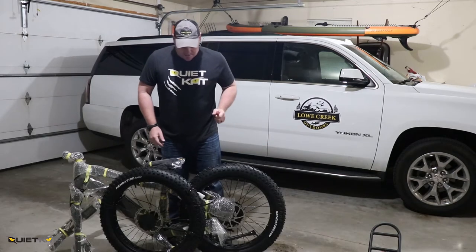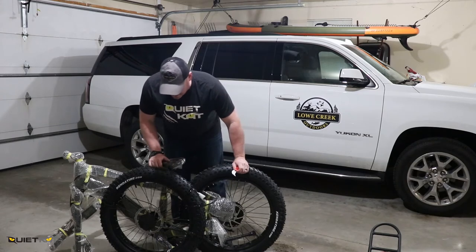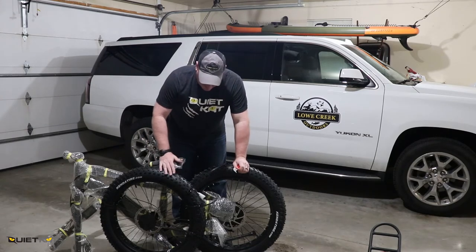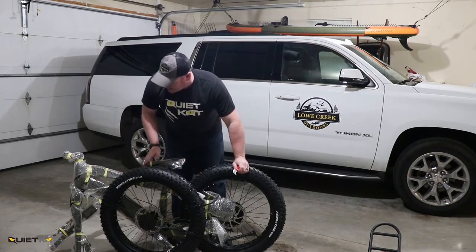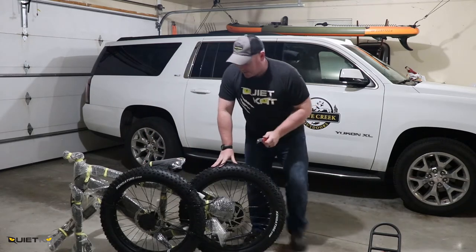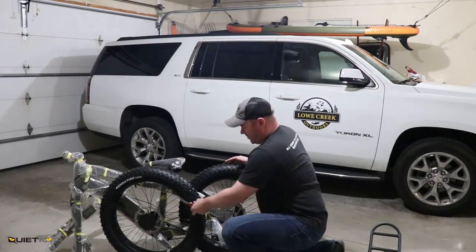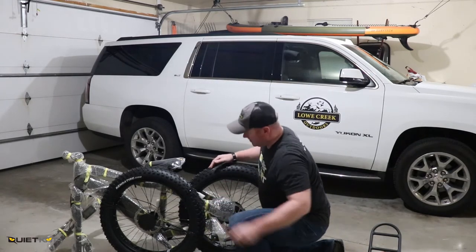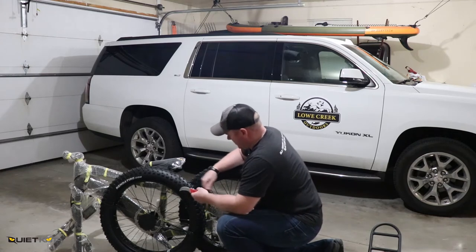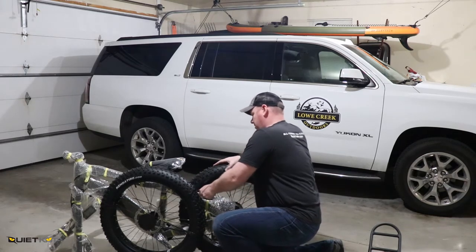You'll notice that the bike comes extremely well packaged. It's in a sturdy shipping carton, and the bike frame is wrapped nicely in bubble wrap to keep it from scratching. They also use zip ties to keep everything nice and tight in the box. Just be careful when unboxing and using your knife to not scratch any of the surfaces or puncture the tires.